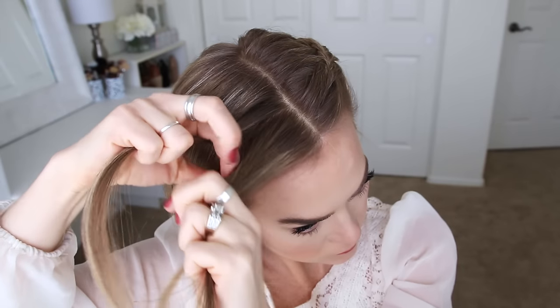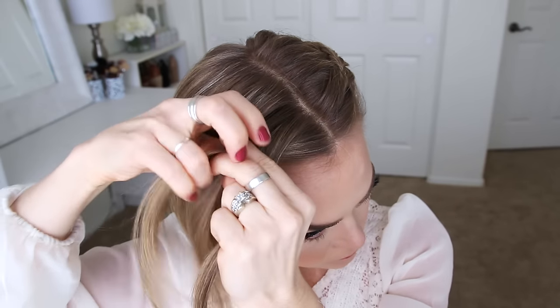Now I'm going to repeat those exact same steps and create a second Dutch braid with the hair on the right side of my head.